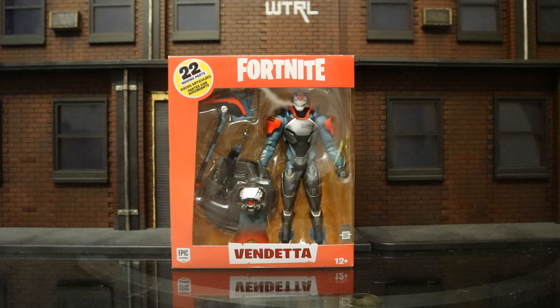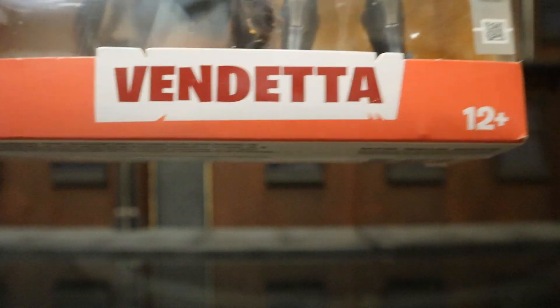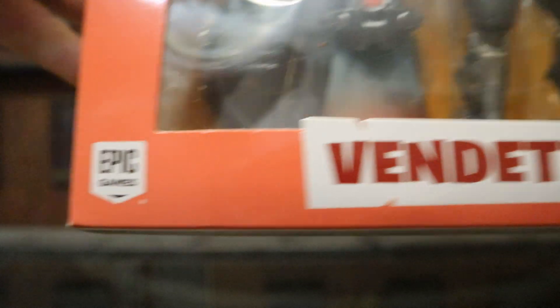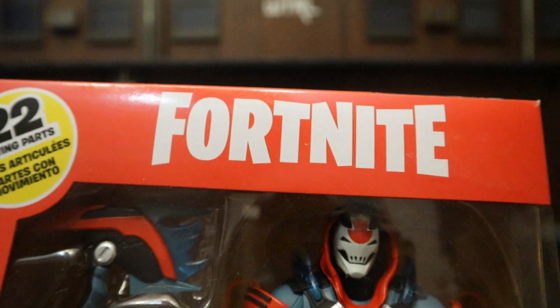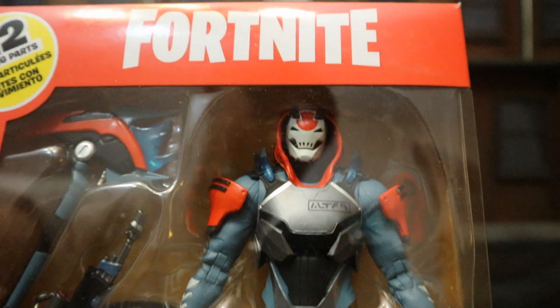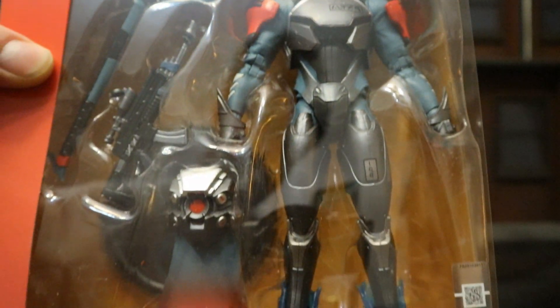Let's go ahead and check out the packaging here. As you can see: Vendetta, ages 12 plus, Epic Games, 22 moving parts, Fortnite, and here's the figure. Looking pretty good so far.